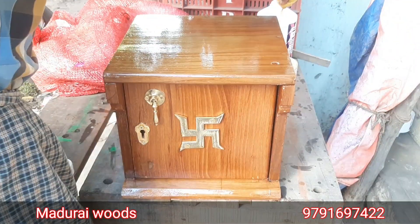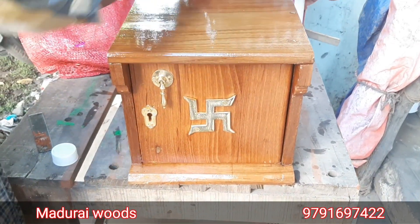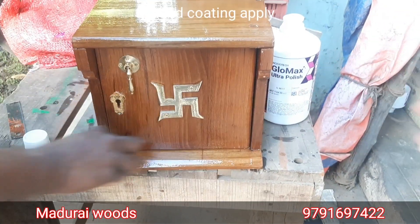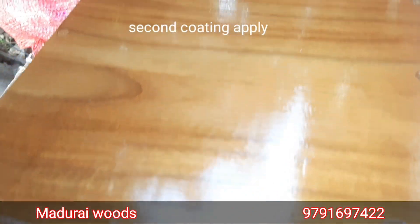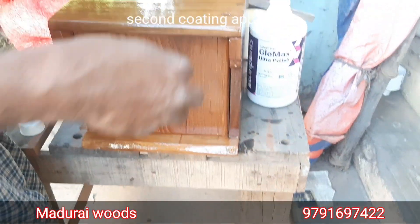I am going to make a full avethi. We are going to make two. The rice is going to make a brush. We are going to make a cotton cloth. We are going to make a natural polish.